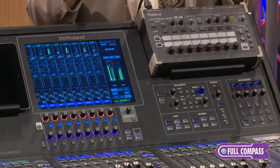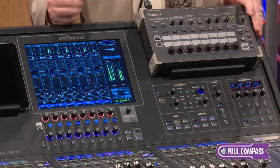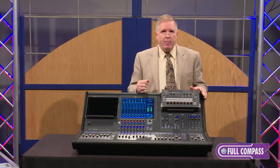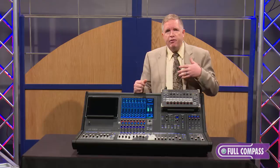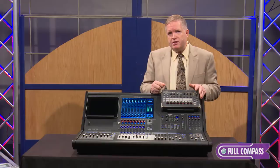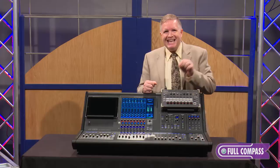Perhaps you're a client that already has a number of Roland snakes — plug into this, it works and runs at 96k. That brings me to the next part of the acronym: HR, High Resolution, 96 kilohertz end-to-end. You can clock it down, but the whole Roland family — five different models of digital snakes, personal mixing system, recording system — has always been 96k capable, so now you can use those existing products clocked right up to a full 96k.